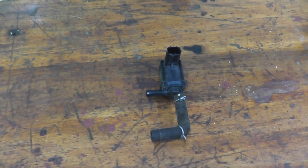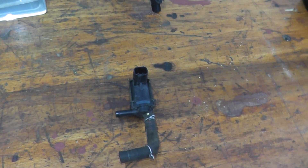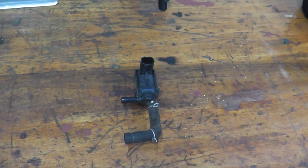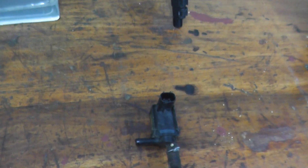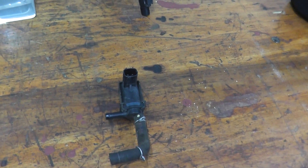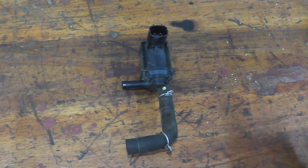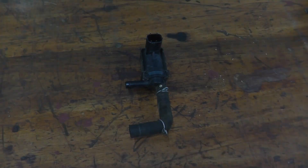If you do have trouble code 1456, I'm going to keep adding things you can check. The next video will be for the EVAP bypass solenoid valve, and then we'll do something else, so you can slowly go through these things and hopefully find where the problem is. And as always, thank you for watching.